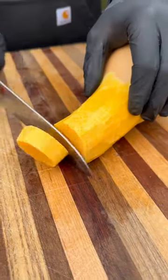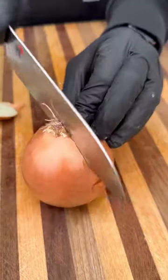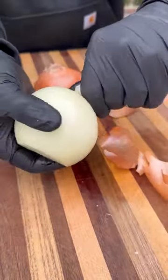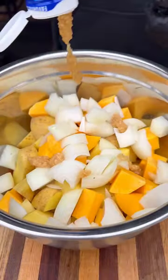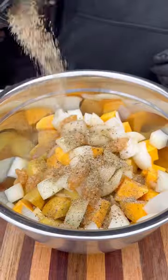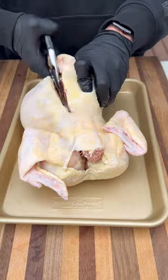I started with some carrots, peeling those. Next up were some potatoes, some butternut squash, and an onion. The main thing here is to cut everything up into bite-size and equal pieces so it all cooks together at the same time. It goes into a bowl — I'm gonna add some garlic, olive oil, and season with your favorite seasoning. Toss everything together and then drop it into your cast iron skillet.